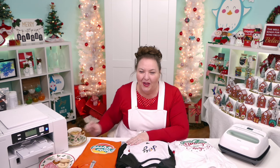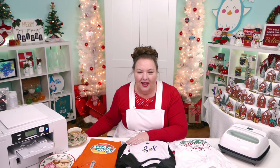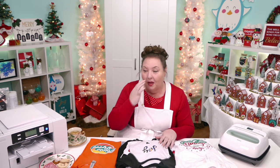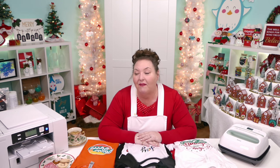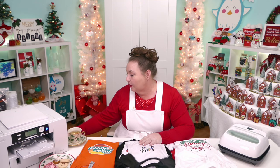Did anyone here ever try DTF? DTF means direct to film, and we're going to experiment with it today. I don't see anyone saying that they have. One more question: do you have a favorite brand of printable vinyl? Yes — in the tutorial I showed you, let me go back to my website so I can show you.